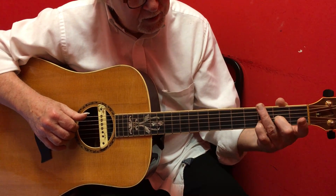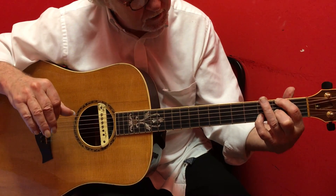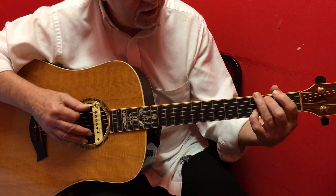Second finger, third string, second fret. Fourth finger, sixth string, second fret. That's a D with F sharp in the bass.